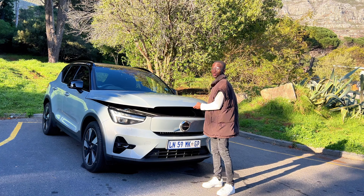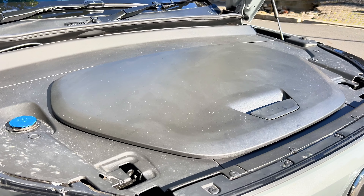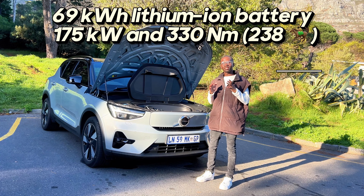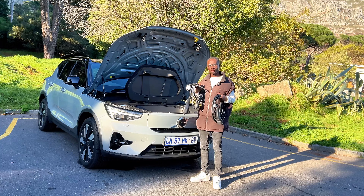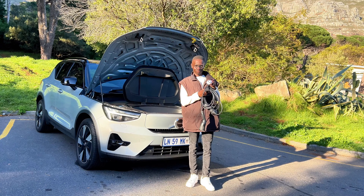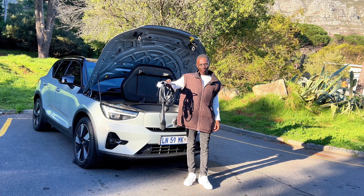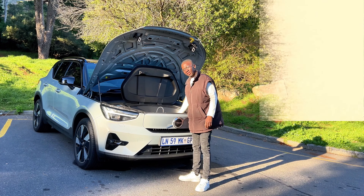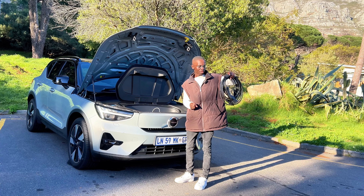Under the bonnet there's no engine — this is electric. It's powered by a 69 kilowatt-hour battery that produces 175 kilowatts and 330 Newton meters of torque. Up here you get a little frunk which I've been using to store the charging cable, so you do have extra storage up front. The standard wall socket cable will take about 16 hours to fully charge the car overnight, while an AC charger takes about 8 to 10 hours.